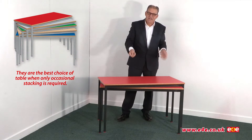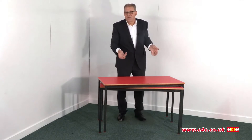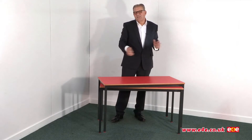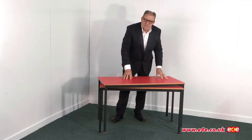So if you need to stack regularly, for example in a multi-function room, then choose the slide stacking table. If you want a table that's a little bit neater in appearance — which this one is, because all the legs are under the footprint of the table top — this table is also slightly stronger than the slide stacking table, although really that's not much of an issue. But if you need a neater table, then choose this one.